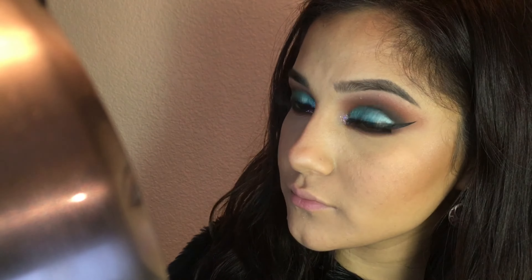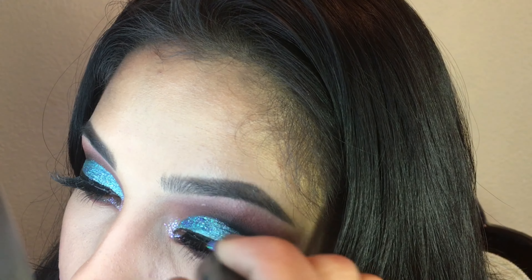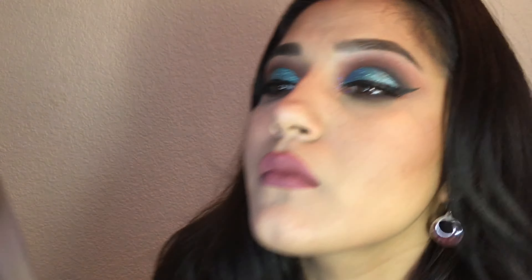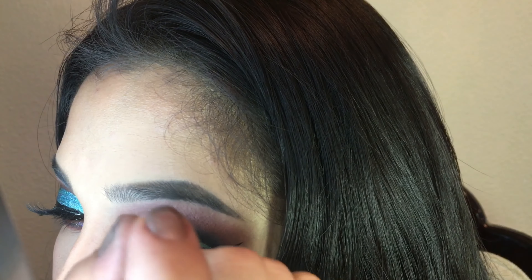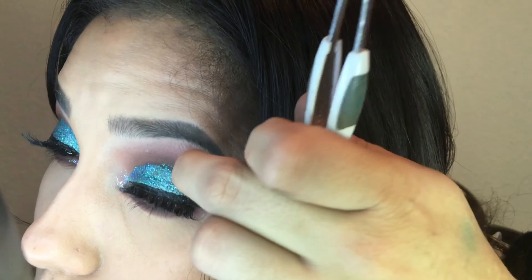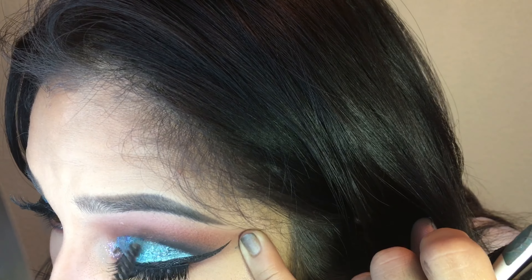Now you guys can stop right here and just go out with this look — it is a very nice look. But I am going to kick it up a notch and add glitter. The glitter I am using is the same brand, NYX Candy Glitter Liner, but it is in the color Lavender. Since this is in a liner form, there is no need to mix it in with the Magic Mix. As you can see, I messed up, so I included that so I can show you guys how I fix it — I just get a spoolie and scratch it off.